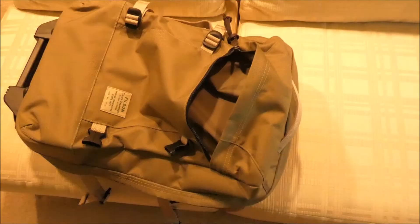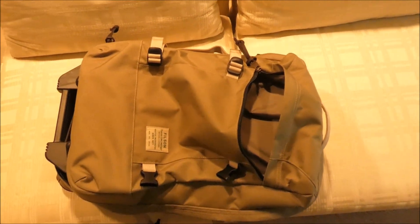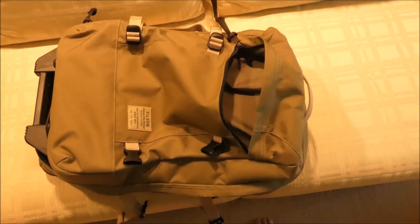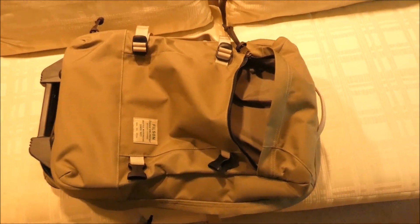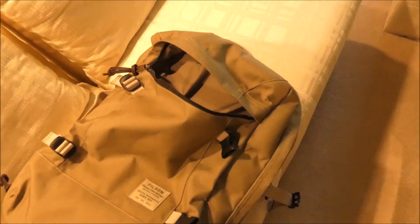And then of course you do have some space on the outside too. There's a large pocket here on the front that will hold a lot more. So you've got your carry-on for a few days set and you'll be able to take off without checking a bag if you'd like.